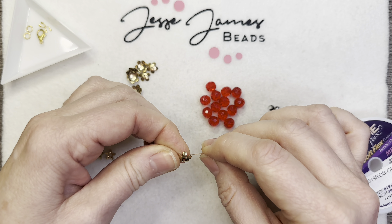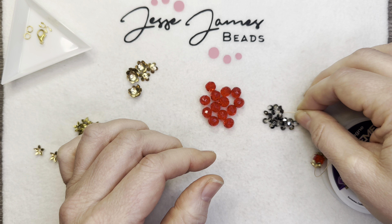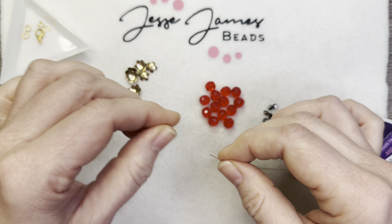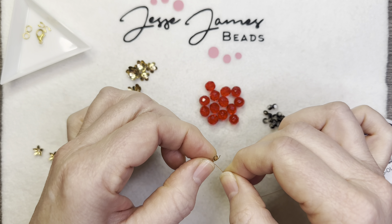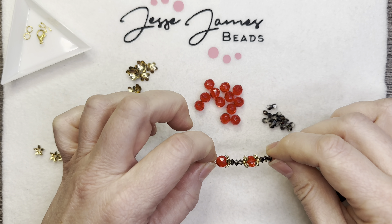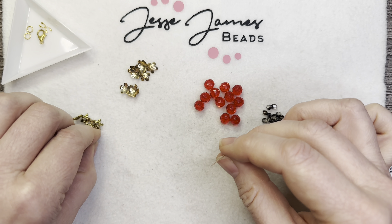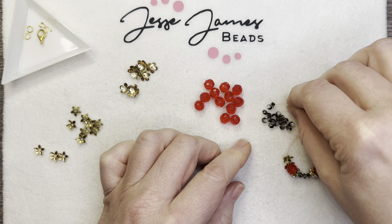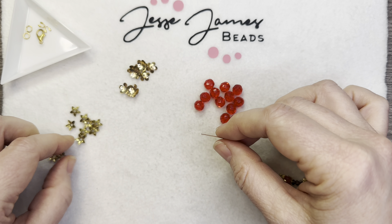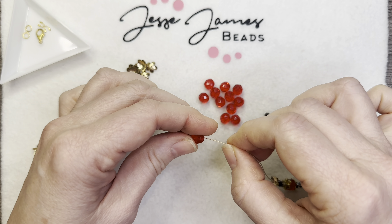So now we're going to add another one of these, and then I'm going to add three beads. These little beads are so cute and I love the colors. I do like the three beads because then you can see the bead caps — no bead or bead cap or any sort of component is lost in this design.